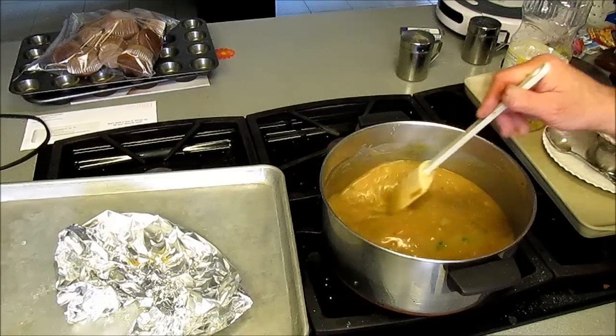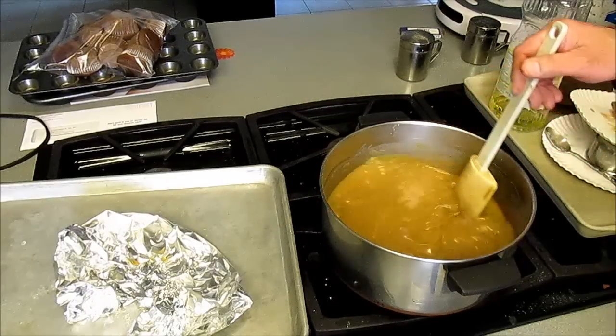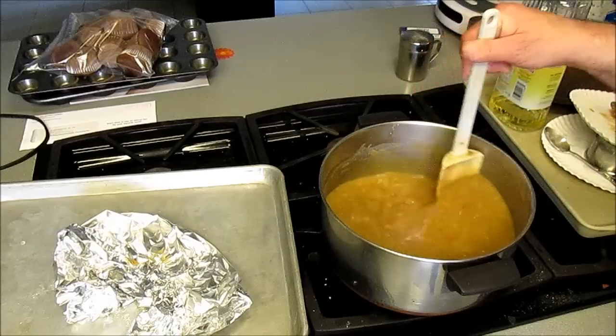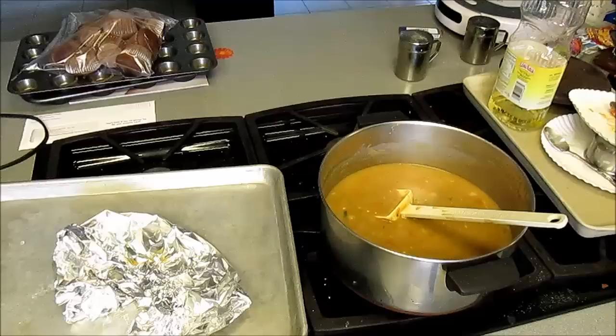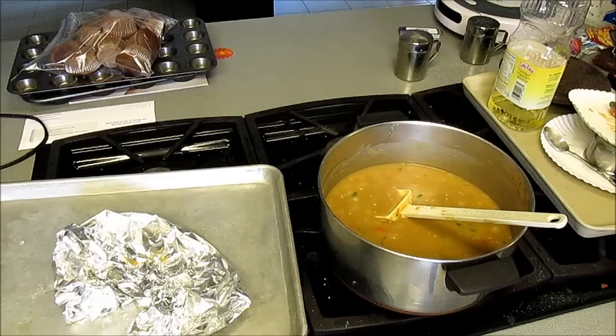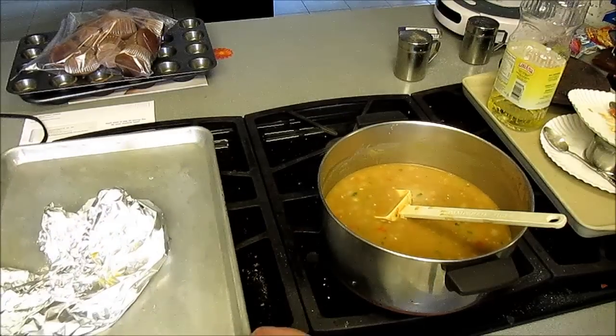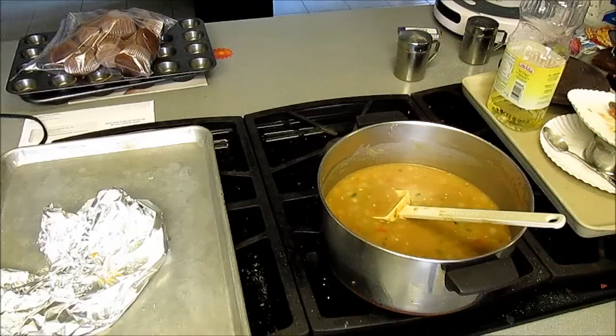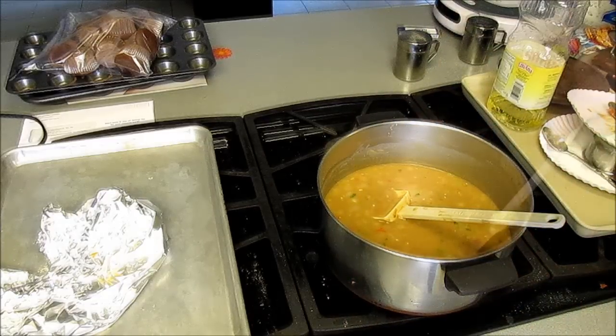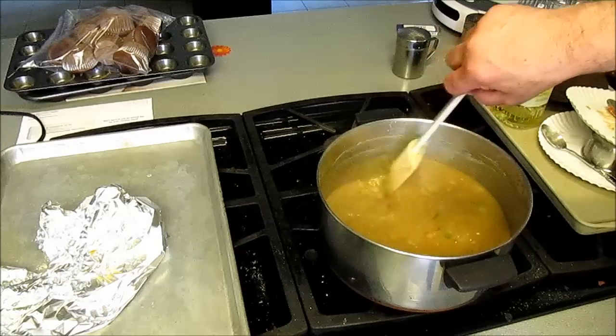Let those vegetables get tender, tender, tender in there before you do anything else. That would probably take 35 to 45 minutes or so. I just checked it for salt and added about another teaspoon.